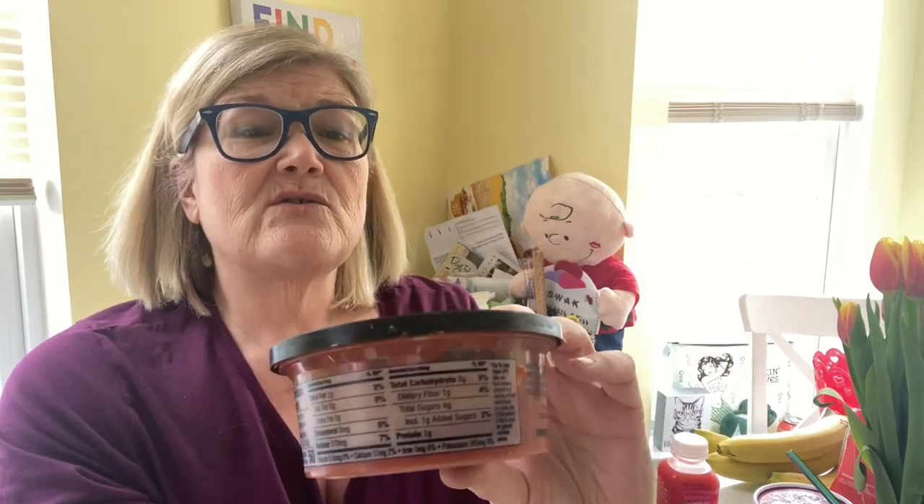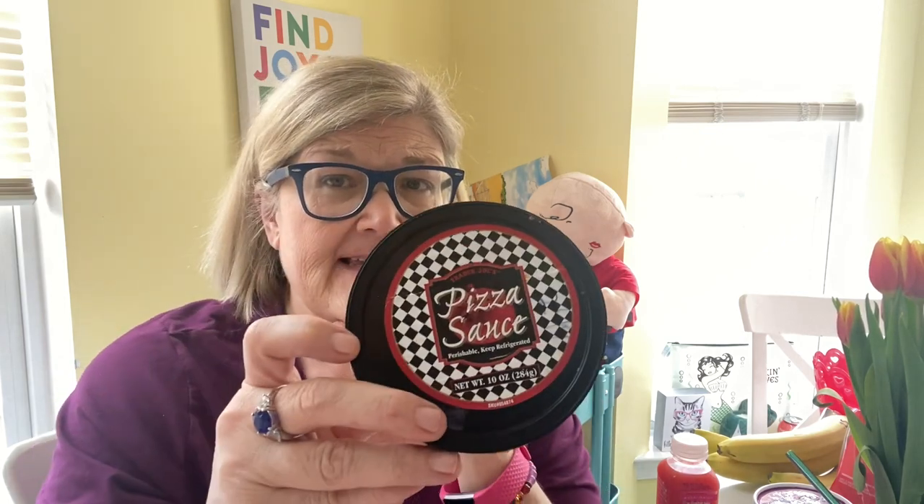I went to Trader Joe's and I'm gonna break it up into two hauls — it seems like people like smaller hauls. So this is the breaded ravioli — there's gonna be a picture on my Instagram. I am super super duper unorganized. This is with the Trader Joe's pizza sauce — I think it's like $2.99 or $1.99. I just buy it every week now, I love it. I haven't made a pizza with it yet but it's great for dipping. It's 10 ounces. Anyway, let me try one without anything.